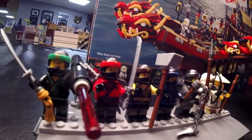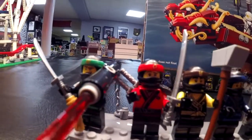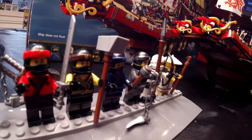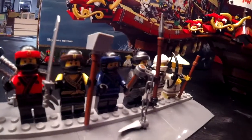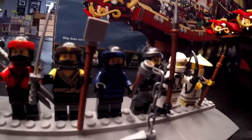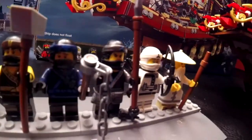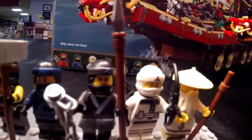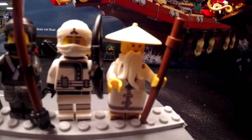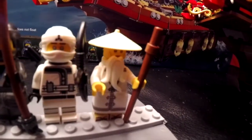As I go down the line here, the weaponry is pretty cool. He just has a sword, but he's got two swords on the back. This guy came with a sword and some kind of a hammer-looking thing. This guy's got a blade on a chain. This guy came with a spear. This one came with a bow and arrow — he's got the quiver on the back of him there.